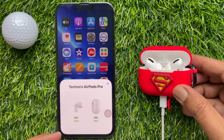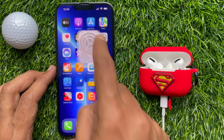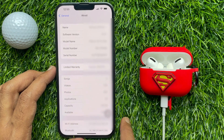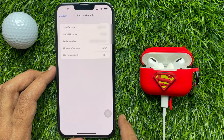Let's check the updated firmware version 4E71. Open the Settings app, scroll down a little bit and tap General, then tap About. Again scroll down and find your AirPods Pro device name and tap on it. Here you will see the firmware version. Now it's 4E71. So these are the steps to update AirPods Pro firmware version 4E71.